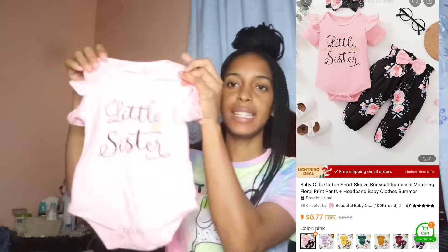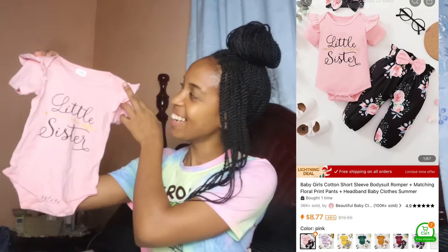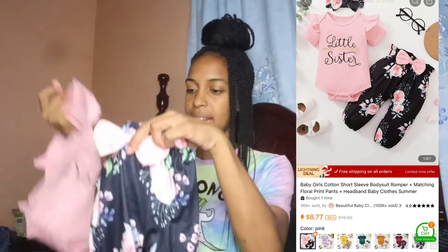This is a matching floral print romper set. The top says 'Little Sister' and it comes with a bottom. It has a little bow on it and the material feels almost like silk — it's very nice. It also comes with a headband which you can tie however you want. They have it in different colors and I love this.